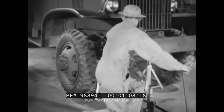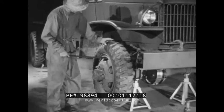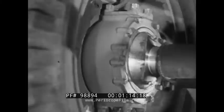To determine whether a steering knuckle is loose, a bar is inserted in the wheel to relieve its weight, and the wheel is rocked. There is no up and down movement of this knuckle. It is satisfactory.